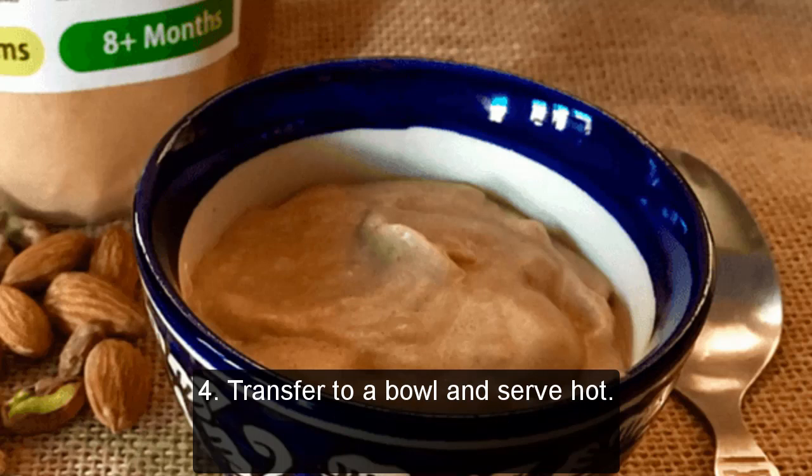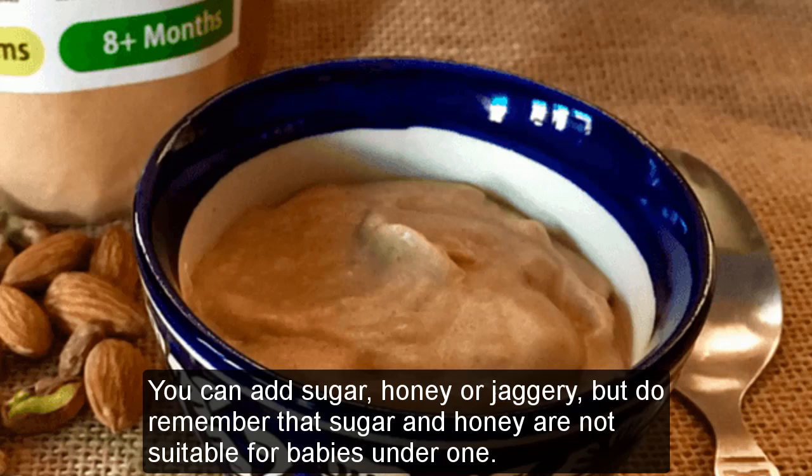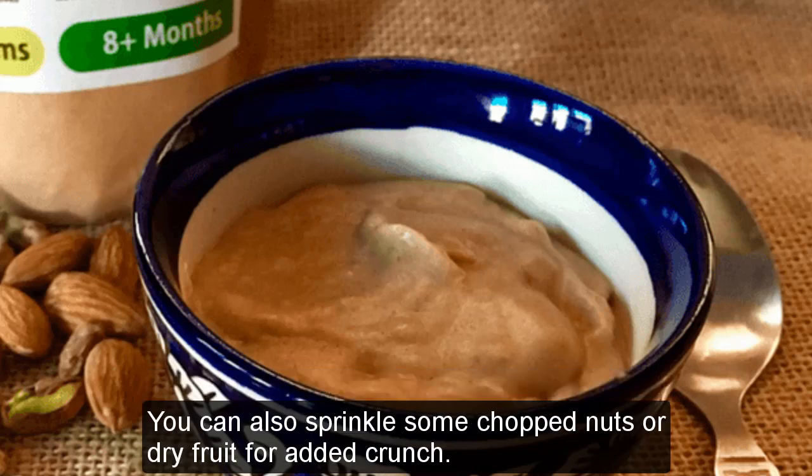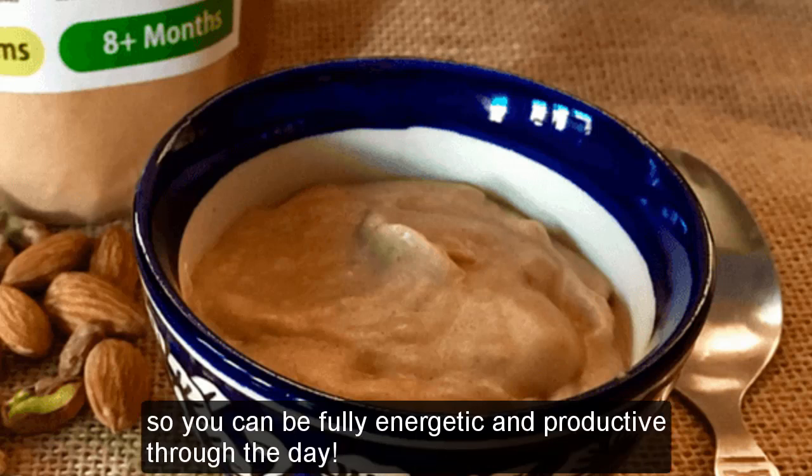Step 4 — Transfer to a bowl and serve hot. You can customize this in a number of ways. You can add sugar, honey, or jaggery, but do remember that sugar and honey are not suitable for babies under one. You can also sprinkle some chopped nuts or dry fruit for added crunch. This porridge is full of whole grains and is guaranteed to keep you full to lunchtime, so you can be fully energetic and productive through the day.